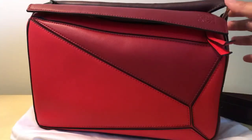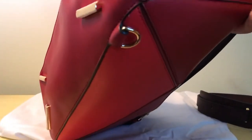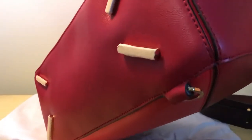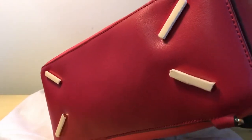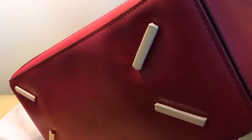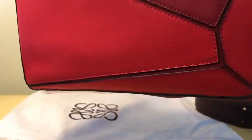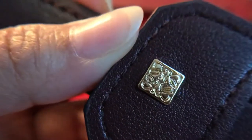I totally forgot to show you guys the bottom. The feet are actually no longer included on the newer authentic ones, so I'm glad this dupe has them — it just brings a different element, especially when you're wearing it in the backpack position.